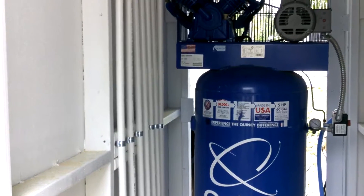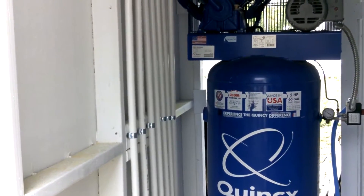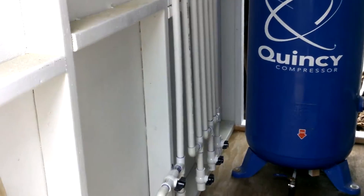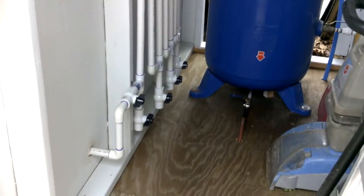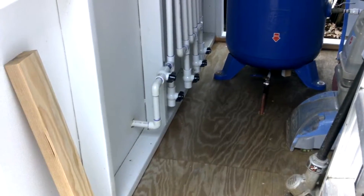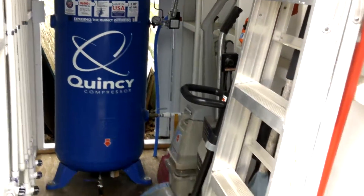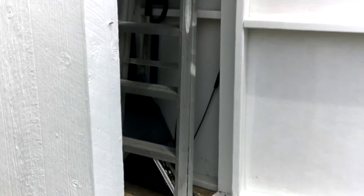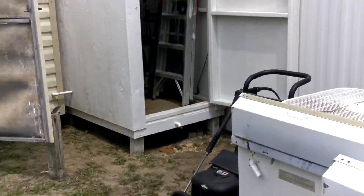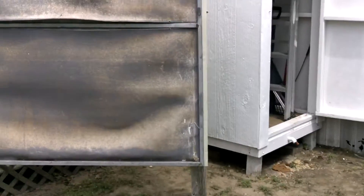It took about 60 feet of straight PVC pipe, about 18 elbows, and five of those valves — could have probably gotten away with just three, but a little more is better than not enough. Then a couple of T-fittings, and that was about it, plus the glue and primer for gluing it all together. All in, it came to about 55 bucks. For $55 you can build yourself a water trap, and it's important if you're going to paint or sandblast because it eliminates all the water out of your airline.